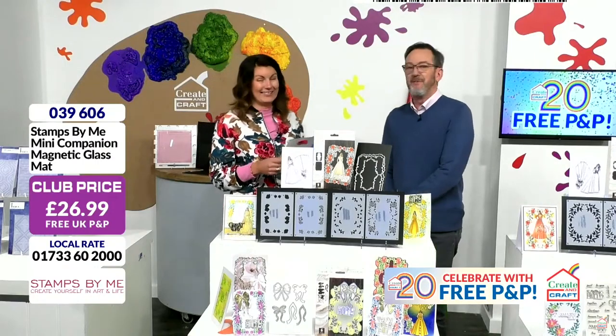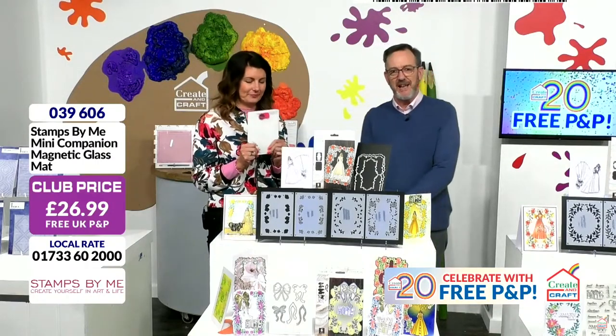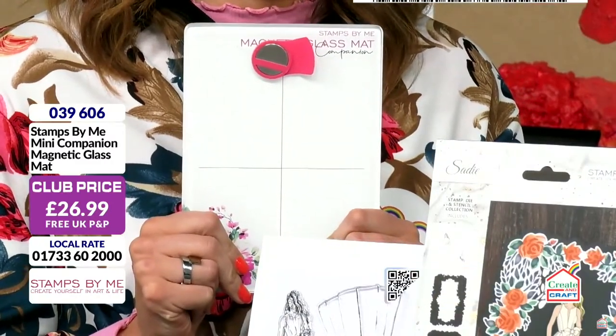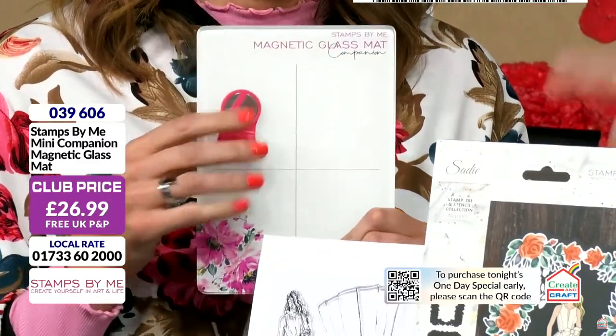A quarter of those have gone before we even mentioned it, so you'd been checking. Now 40% gone, so we're not even going to talk about the one-day special until we've just talked about this.